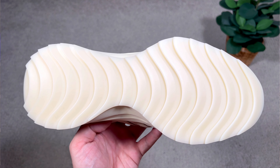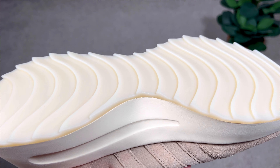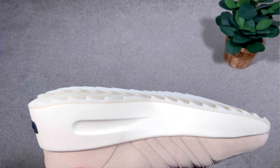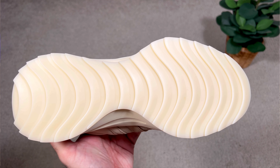Finishing with the outsole — this is a very interesting translucent rubber outsole with a wavy pattern that looks quite futuristic. There's no branding on the outsole besides the Adidas lettering at the front of the toe section.